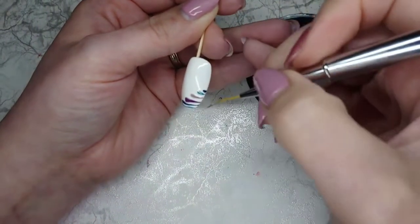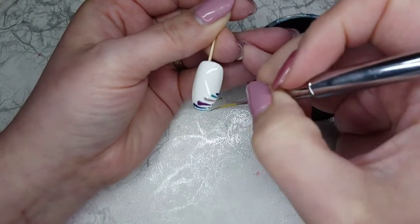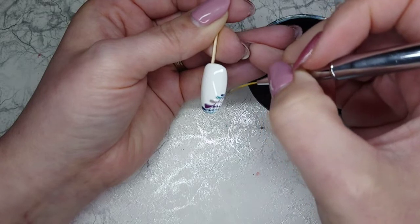Once I'm happy with all the lines I wipe my brush off and then drag it through just to create that marbled effect and give our lovely peacock feathers.